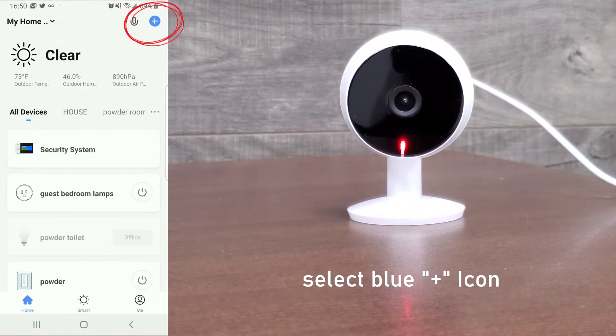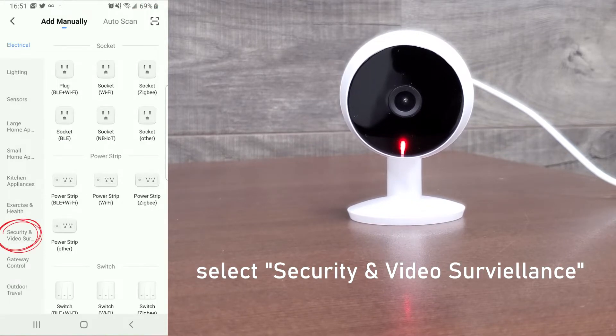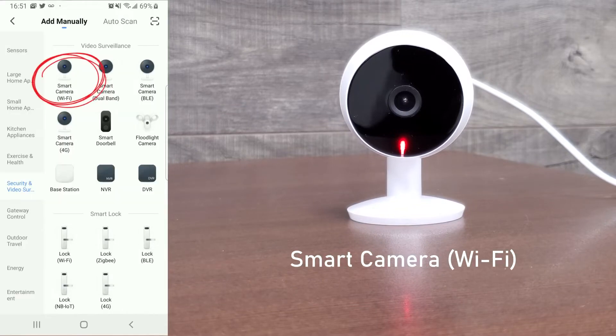Select the blue plus icon on the top right corner. Then select security and video surveillance on the left side. Select smart camera Wi-Fi on the top left.